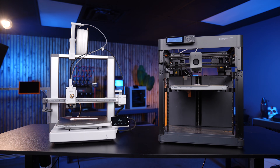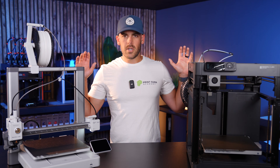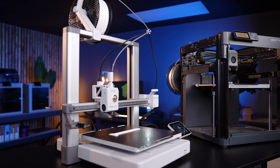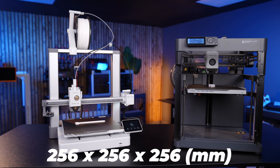There are some things to consider that might steer you towards the more expensive P1P, but the reasons might surprise you. Let's compare some stats of these machines. The build volume is identical for both, at 256 millimeters — or around 10 inches — cubed.